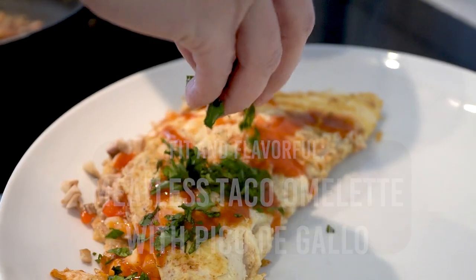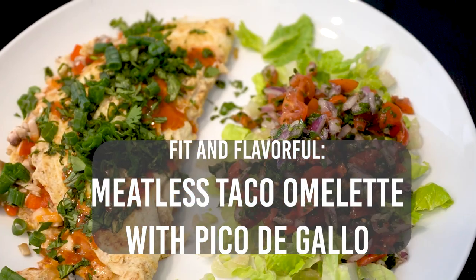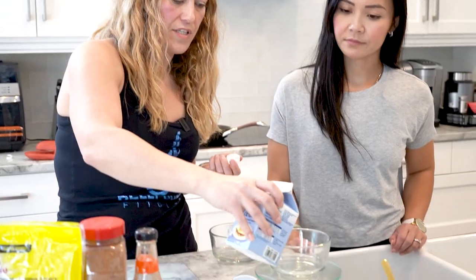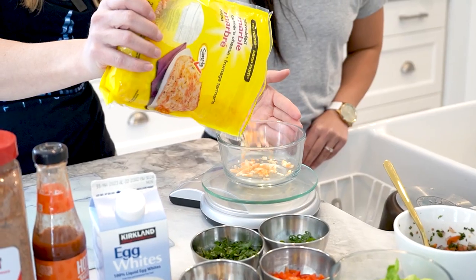Tracy will be showing us how to make a meatless taco flavored omelette, perfect for those who want a delicious and healthy meal. And to complement the omelette, she will be sharing her secret recipe for pico de gallo. So without further ado, let's get started and see what Tracy has in store for us today.